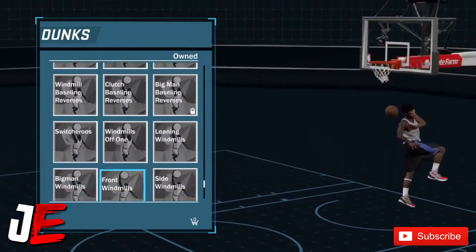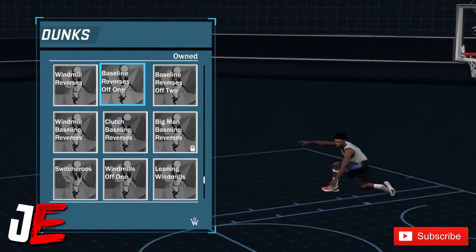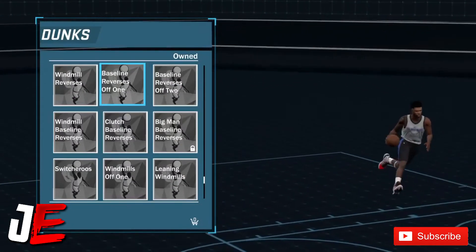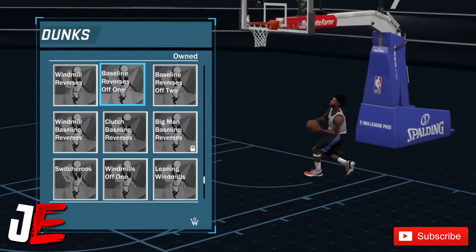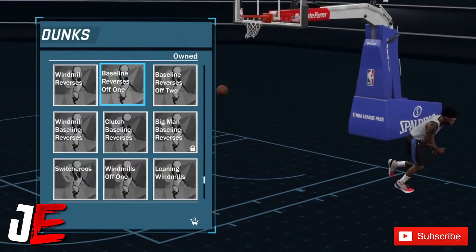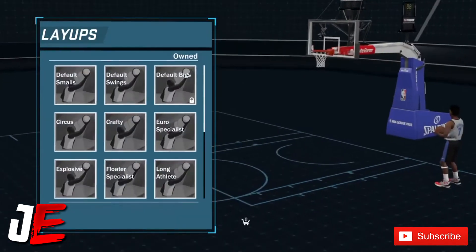The one I recommend the most is baseline dunks — those are just overpowered. They've been overpowered since 2K16 and even 2K15. So I recommend the baseline reverse. I hope y'all enjoyed this quick little video.